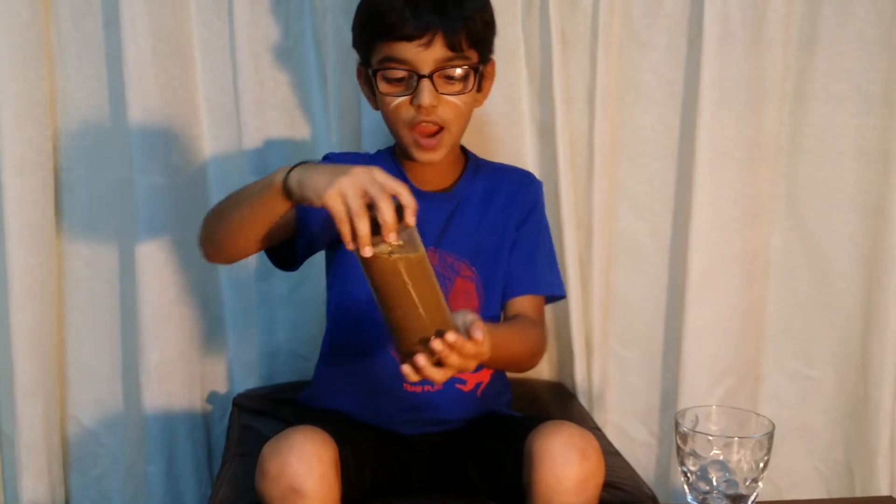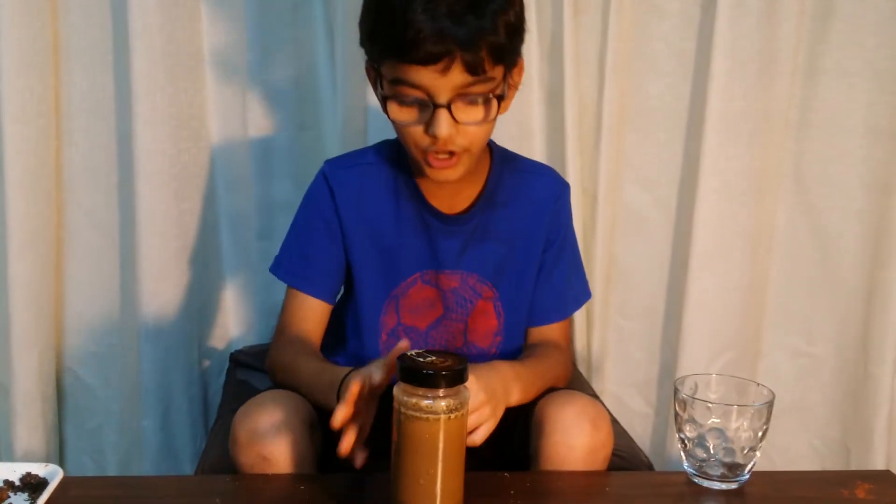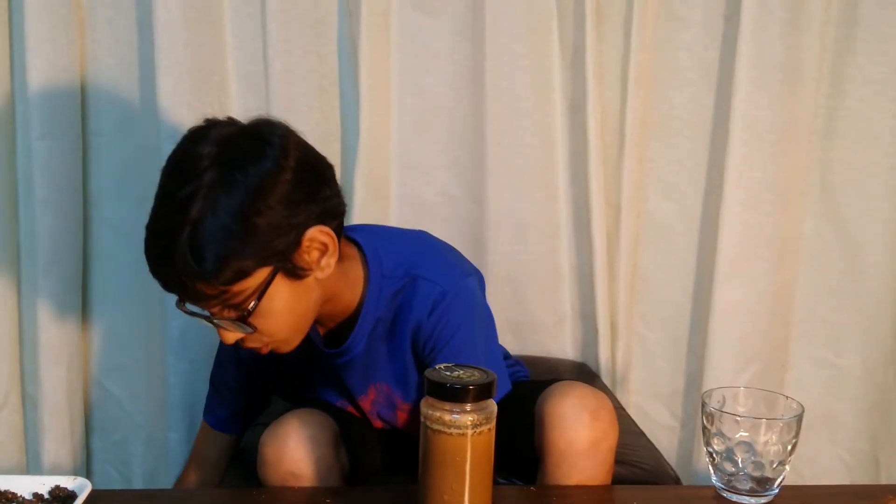After four, five, or ten minutes, the experiment will show the four layers forming. Like this one, which is already done.